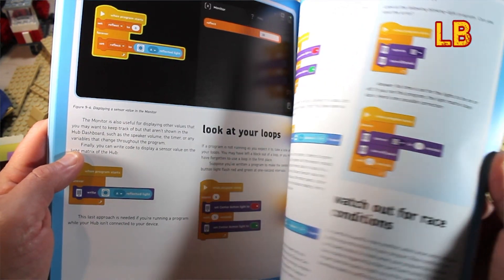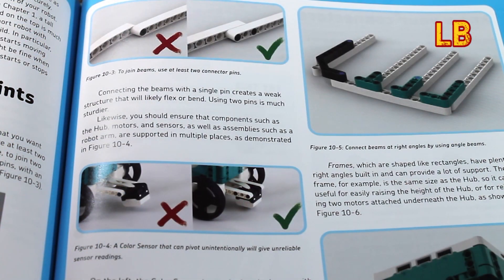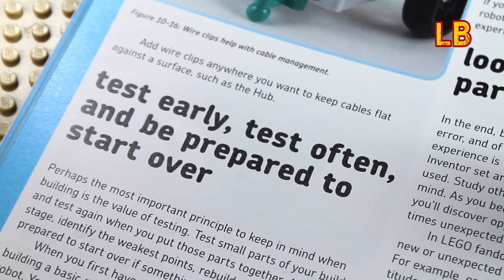As I moved through the following chapters, another thing that stood out to me was that the book does a really good job of showing you alternative ways of doing things, whilst also prompting you to ask yourself: how can I improve on the current design?